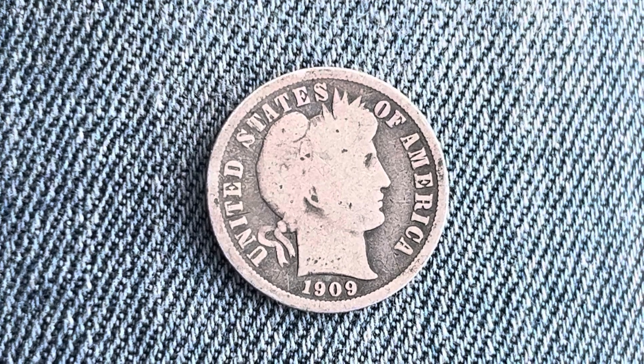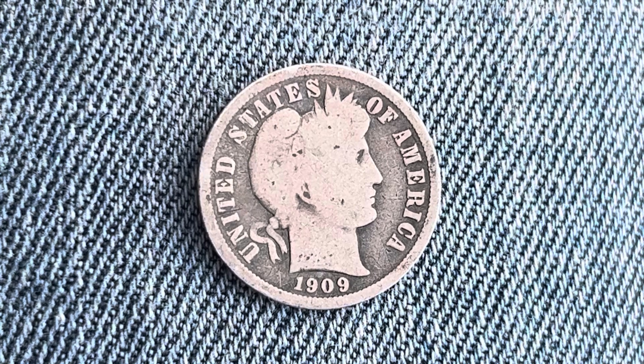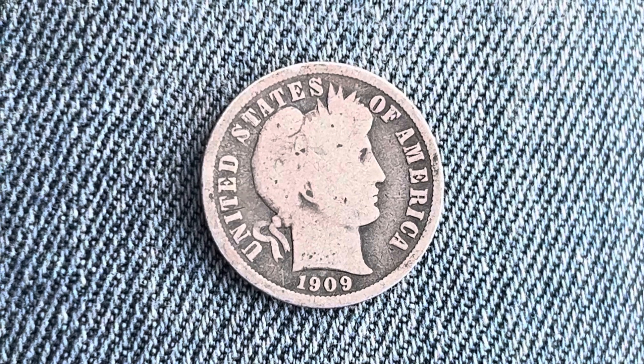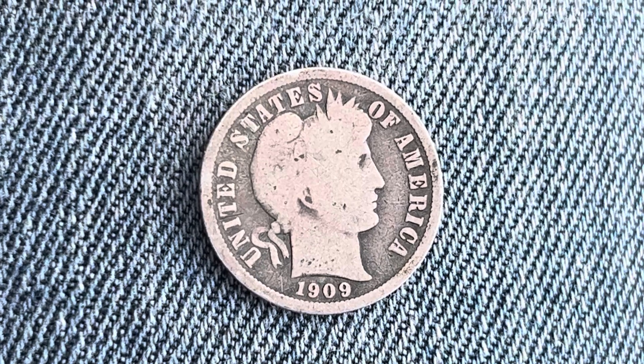Thanks for watching Coin Collecting Fun, the king of hobbies and the hobby of kings. Here's a 1909 barber dime composed of 90% silver and 10% copper. We are currently enjoying a look at the front of the coin, or you may call this the outverse of the coin, or simply heads.